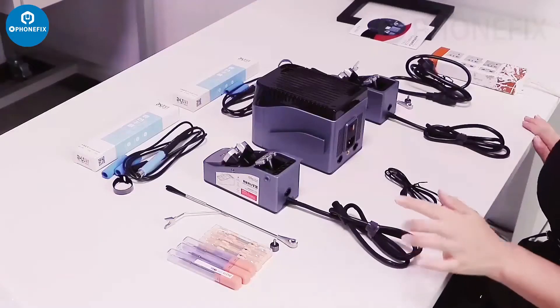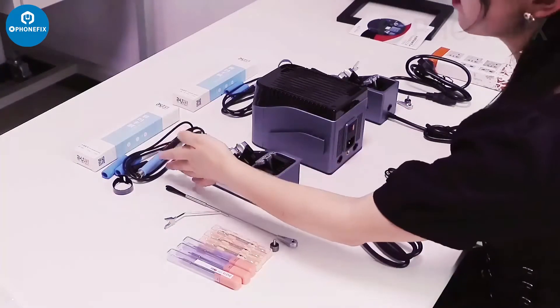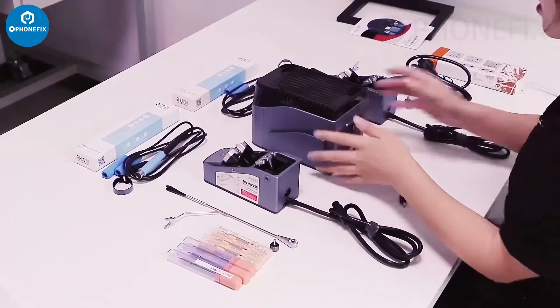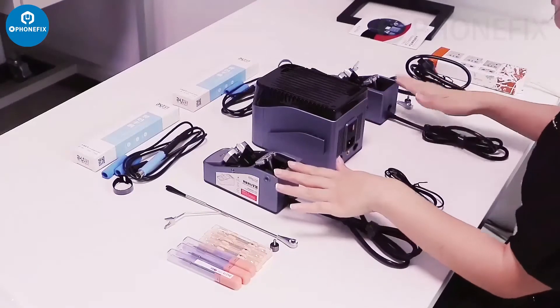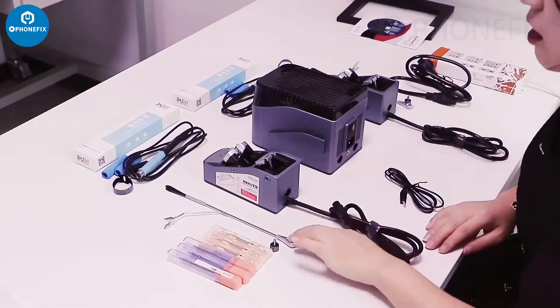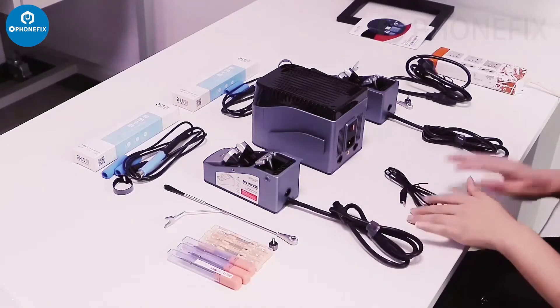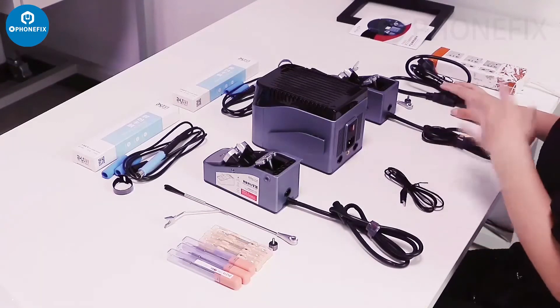Here is the OT420D solder station accessories, including two handles and its host, two solder station holders and two wire holders, and six tips with wire to collect them together.